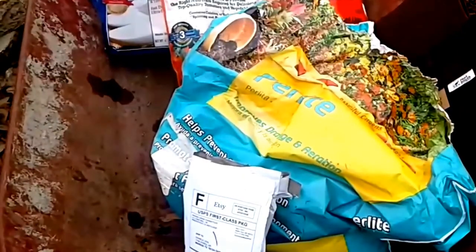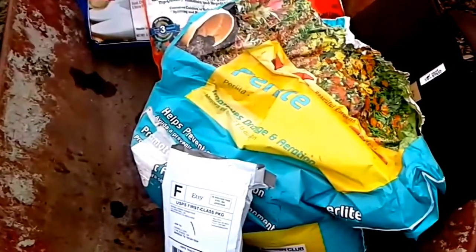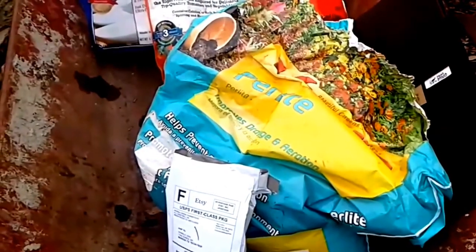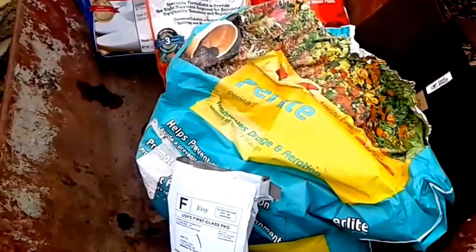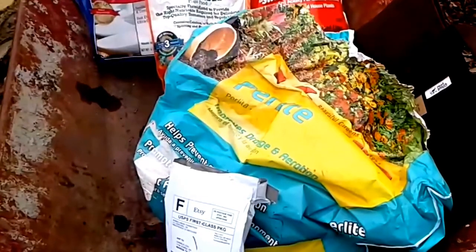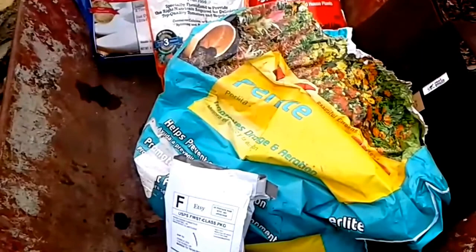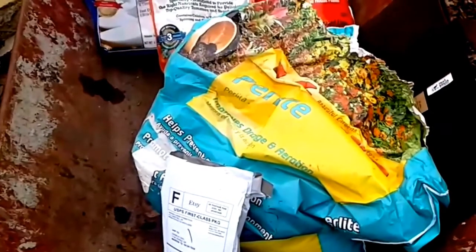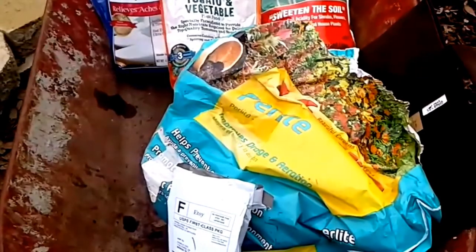I've chosen to pot my comfrey in a root pouch because I don't have enough for the purpose I need it for. The reason I bought this comfrey was because I read it makes a fantastic weed barrier, so I'm going to use it around my pear tree that I'm going to plant in a couple of weeks. My comfrey won't be ready by then, but hopefully by fall it'll be big enough I can divide it into enough pieces to make that barrier.